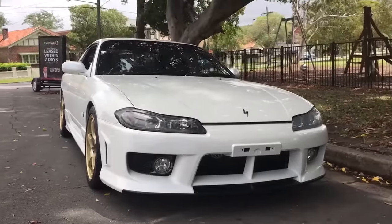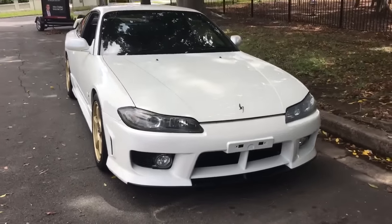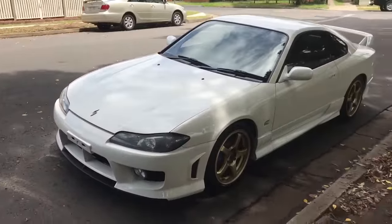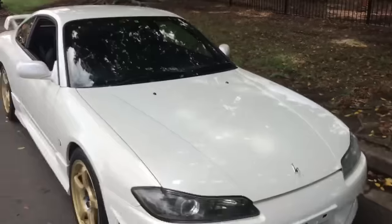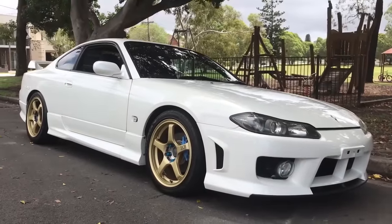If you'd like to look at this car, give us a call. That's Sunrise Cars — our number is 02 9744 0539. You can come and see this very special S15. Thanks for watching and signing off — Phil Lee from Edwin Lees, Sunrise Cars. See ya.